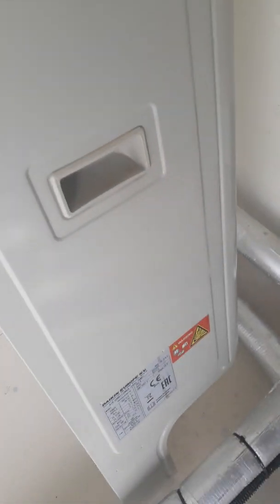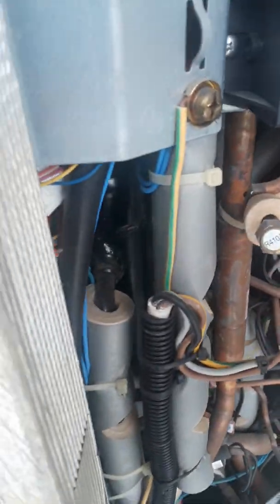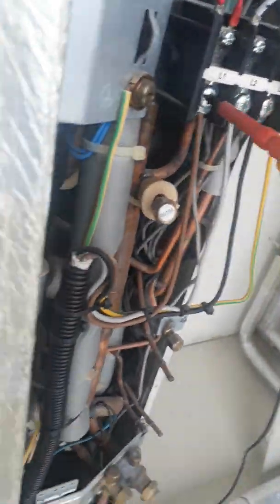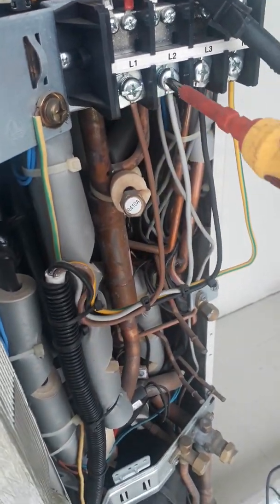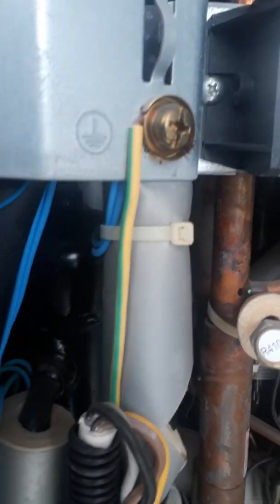Interchange one and two. First, remove this one again, then loosen these two wires — loosen this one. Then carefully move one wire to the other side.